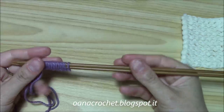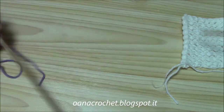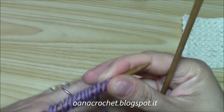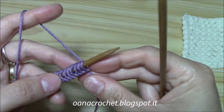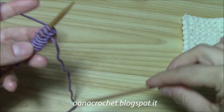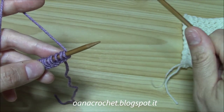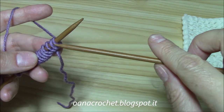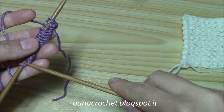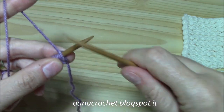I have 16 stitches here. As I said, we need an even number of stitches, and now I am ready to begin working my pattern stitch. On the front side we will begin and end with one purl stitch, and on the wrong side we will begin and finish with a knit stitch. So on the right side we will begin with a purl stitch and then knit all the stitches until the last, which will be purl. So let us purl the very first.